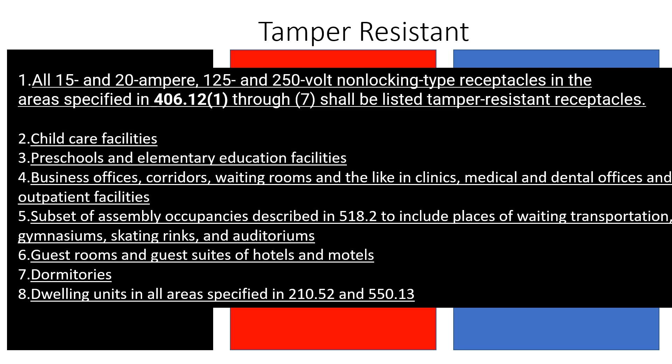The biggest driving change I want to talk about that started in the 2017 is that it's not 125-volt receptacles only anymore — it's also 250-volt receptacles. So if you are in one of these locations and you install something like a receptacle for a 240-volt heater, that would actually be required to be tamper resistant now, whereas in previous code cycles it was not.